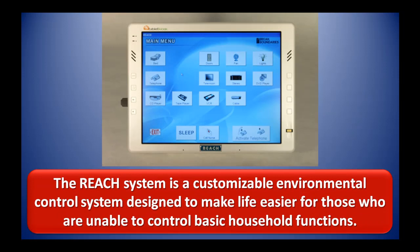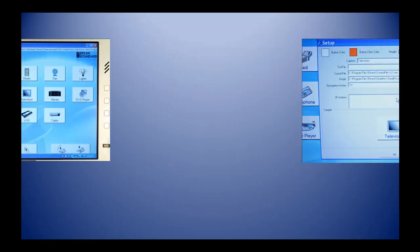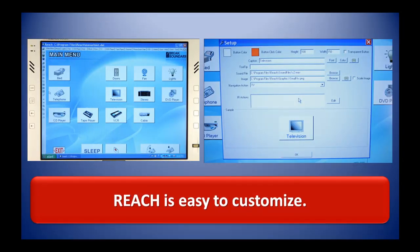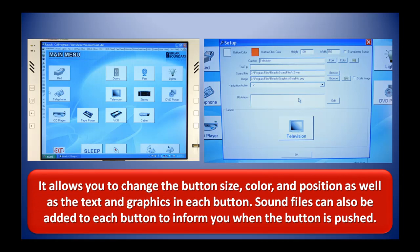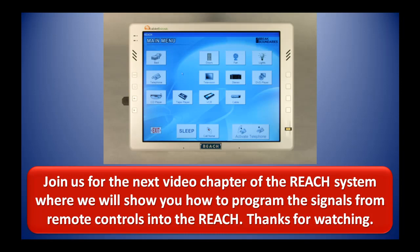The REACH system is a customizable environmental control system designed to make life easier for those who are unable to control basic household functions. It allows you to use multiple methods to input commands and can control many types of devices. REACH is easy to customize — you can change the button size, color, and position as well as the text and graphics in each button. Sound files can also be added to each button to inform you when the button is pushed. Join us for the next video chapter of the REACH system where we will show you how to program the signals from remote controls into the REACH. Thanks for watching.